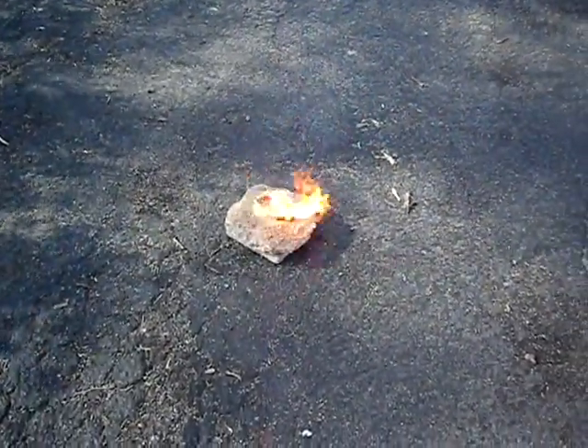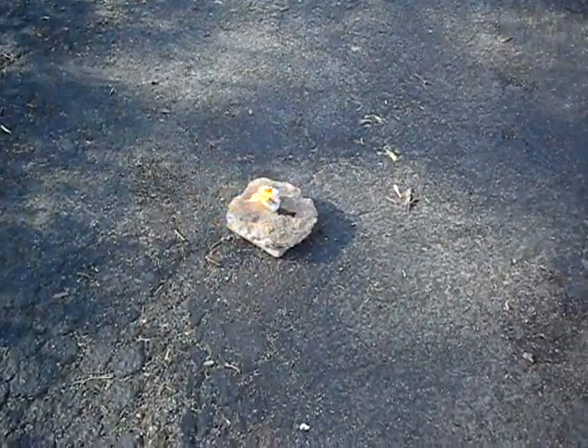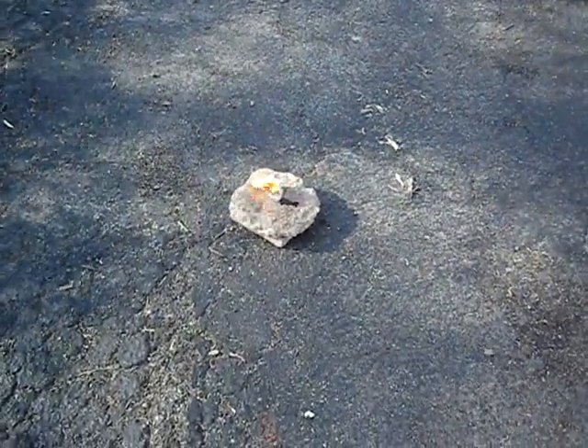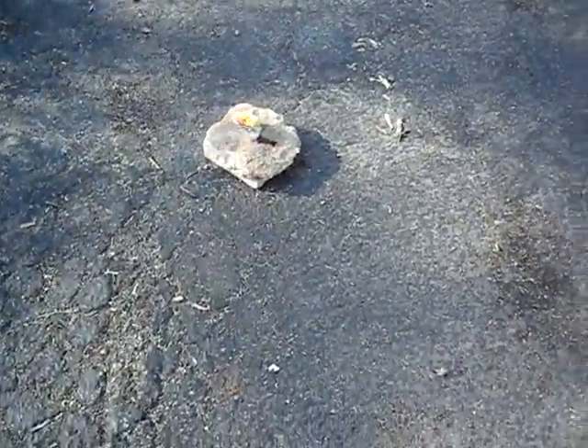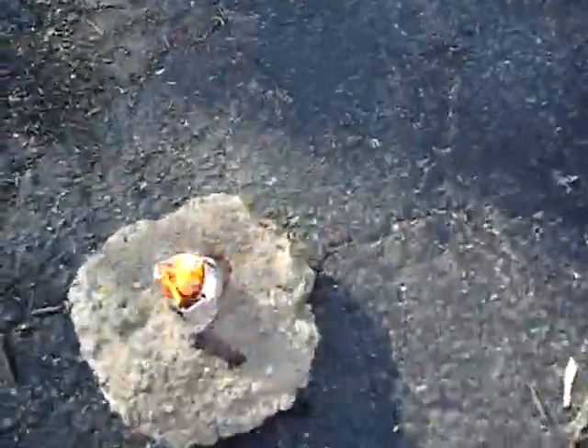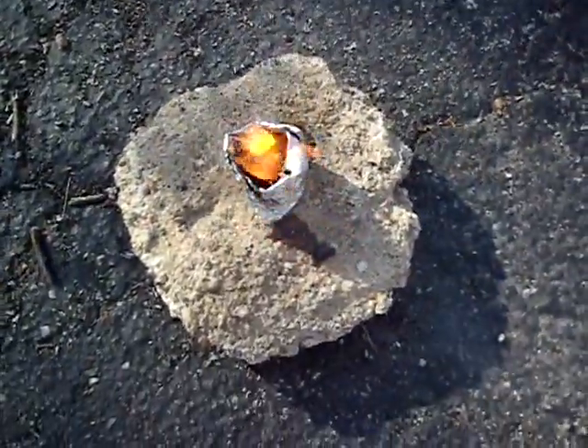Look at all the wax that's melting. I think it's probably going to burn in a while. I don't know how it smells like a birthday candle. There's a lot of leftovers in there.